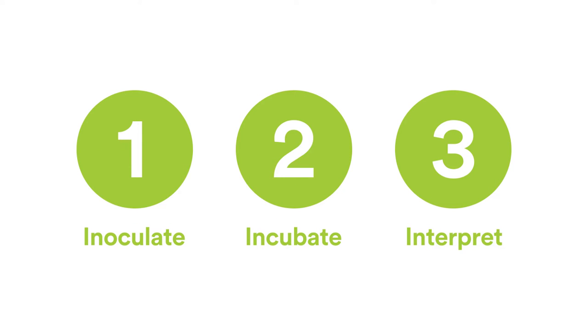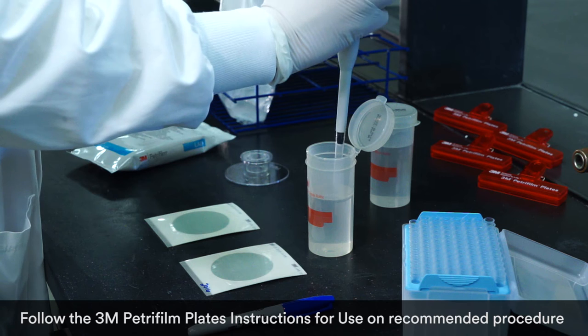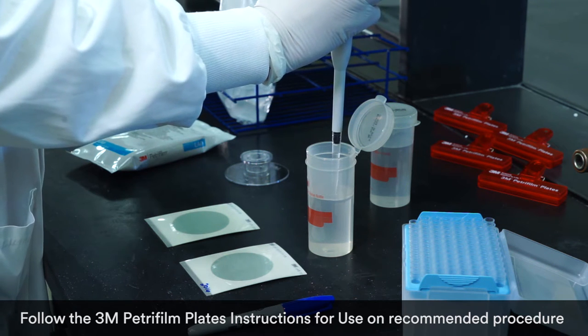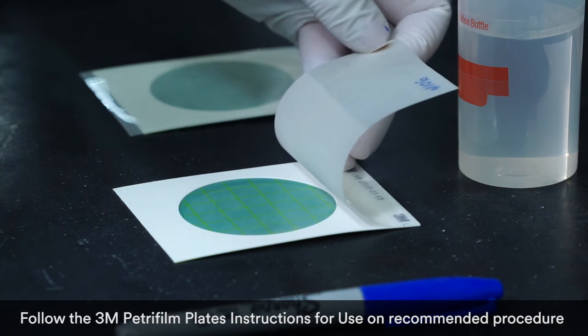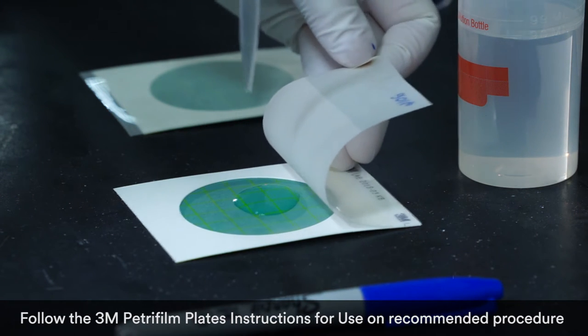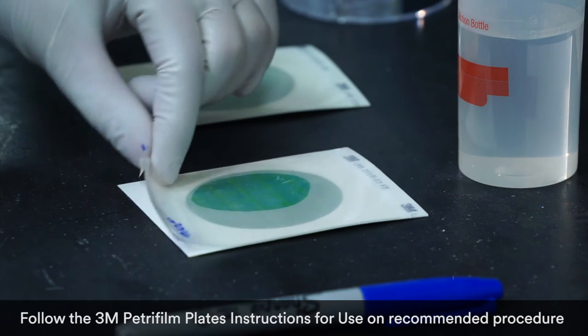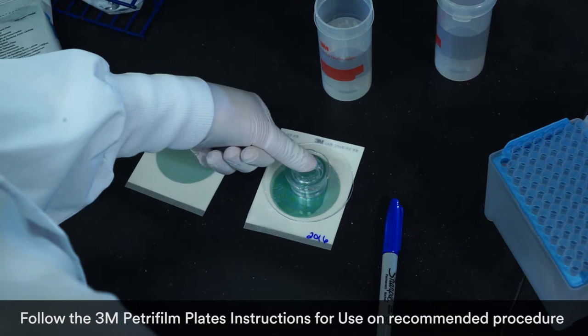With 3M Petrifilm plates there are just three simple steps to getting consistent, reliable test results. Step one: inoculate. Each slim pack of Petrifilm plates contains uniform testing media. Simply open the pack, take out one plate, lift the top film, and dispense one milliliter of the prepared diluent onto the center of the bottom film — no cumbersome, time-consuming agar prep required.